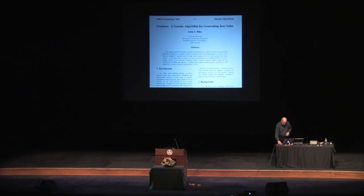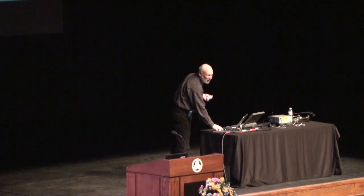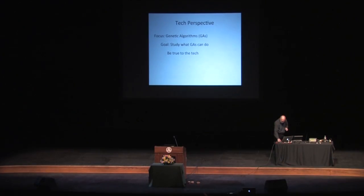I was looking at it as a technologist — not a computer scientist anymore, I was in the IT department by then — but very much looking at the technology. I figured I'd see what I can do with this, try to make it play jazz, get some papers out of it, go to some nice conferences. But I thought the music itself probably just won't be very listenable. That technology perspective is characterized by a focus on genetic algorithms — I was being a scientist, studying what they could do. So I had to be really true to the technology, make the technology correct in order to correctly assess it. And that meant if the music was not that great, I had to bend the music to fit the technology.